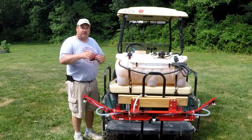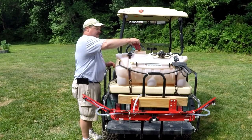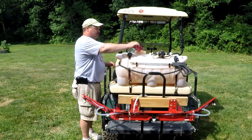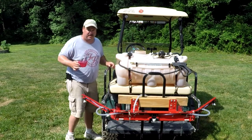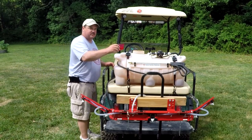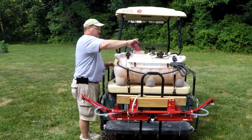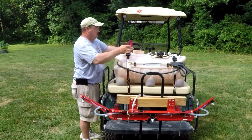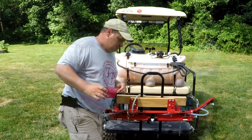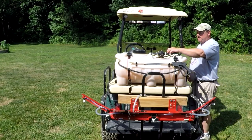The food plot actually only took seven gallons, so now for the Clethodim I'm only using seven gallons of water. This is three and a half ounces — 0.5 ounces per gallon of Clethodim. I'm going to add some crop oil next, which is also 0.5 ounces per gallon. I'll set the tank up for mixing and let that mix about five minutes, then go back and spray this down.